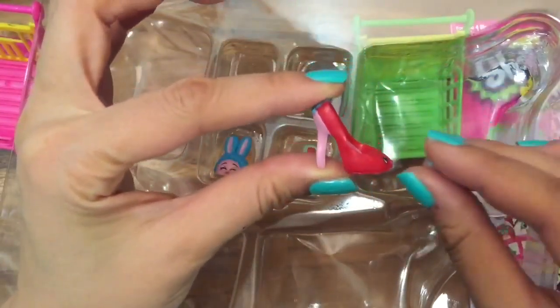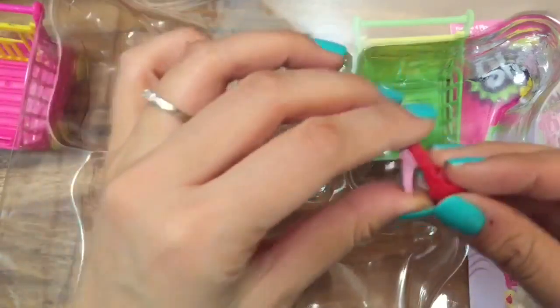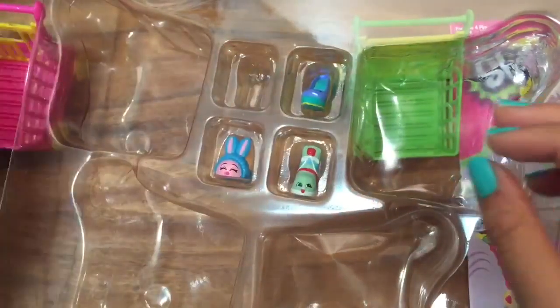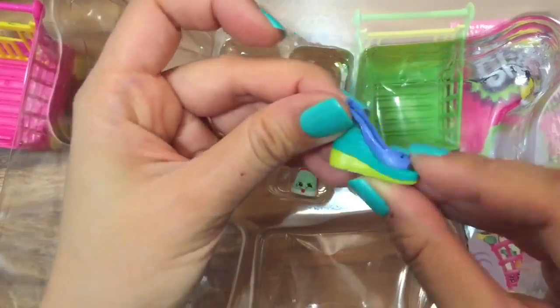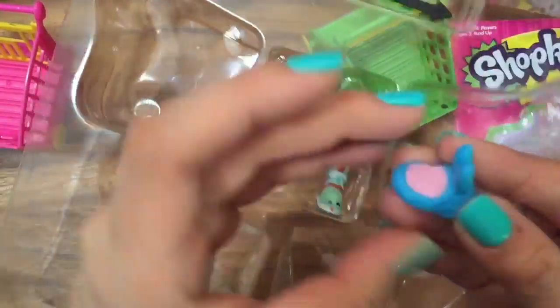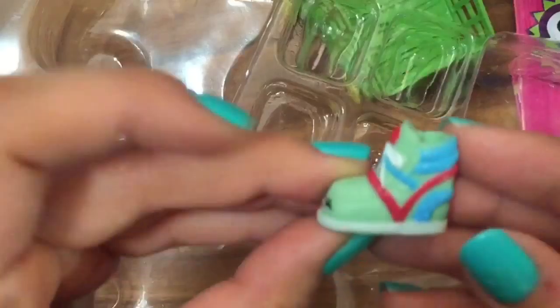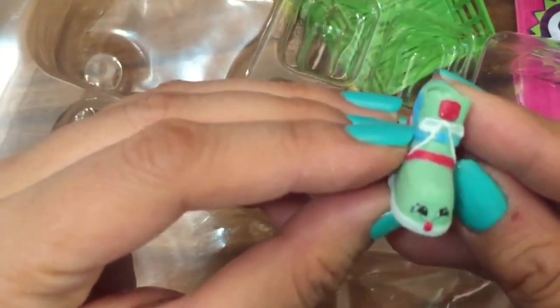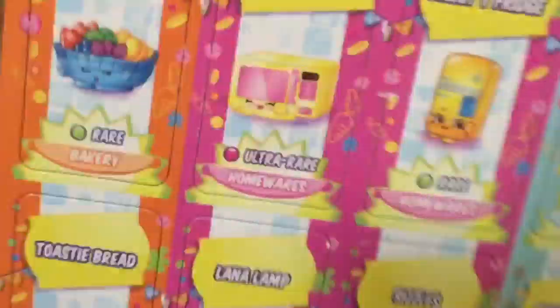Look at the stiletto — oh my gosh, she's so darling! And we have this wedge shoe, a slingback wedge too. They're all shoes! This is like a bunny slipper — happy Easter! And this is a high-top sneaker, cool! That's really awesome.